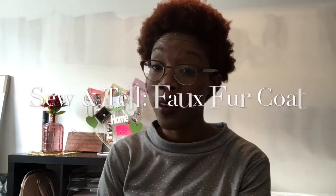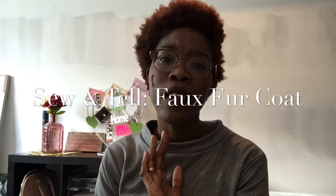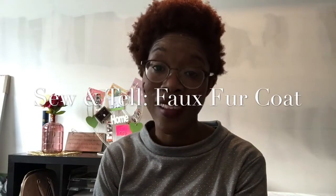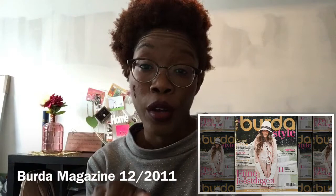Hi you guys, it's Mrs. Bob Deventje. Welcome back to my channel. Today is a sewing haul video of an easy fur coat that I made for a Gatsby party in December. The pattern is taken from the Burda of December 2011, pattern number 113, and it has a workshop which is always interesting. The workshop consists of 15 steps.